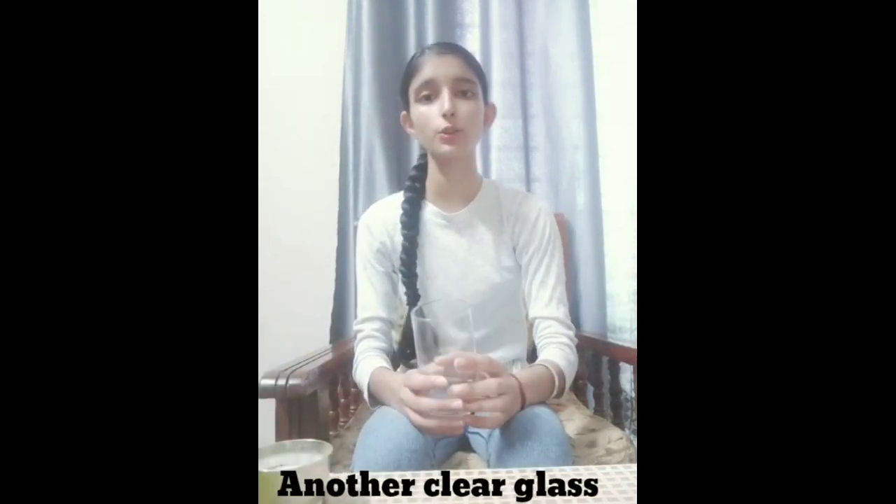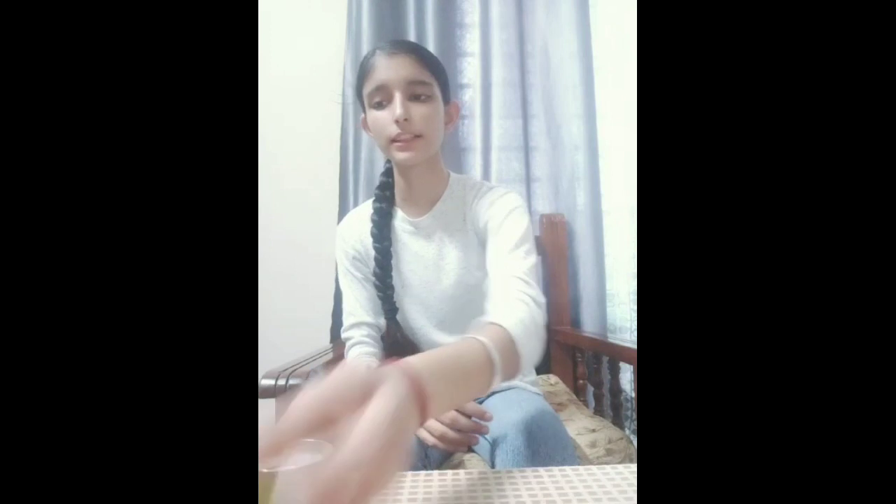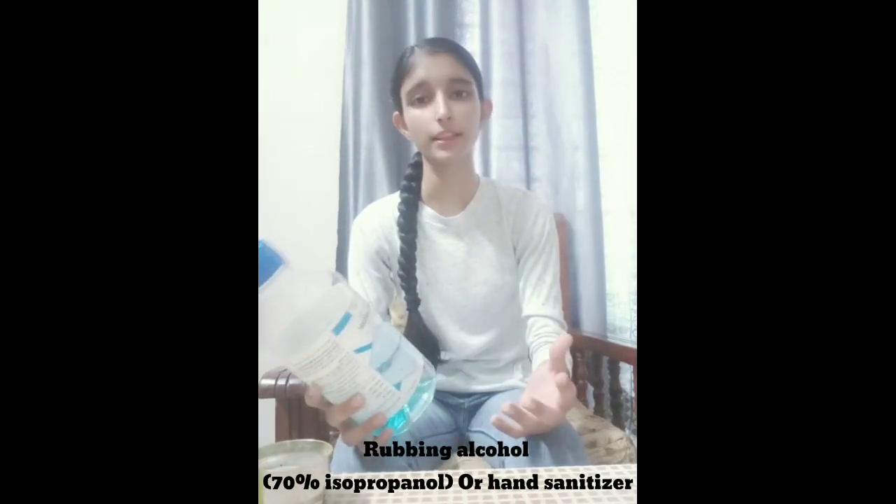The first thing that we need is table salt, also known as sodium chloride, a clear glass of water, a cup to put the gargle solution for the person who will be gargling it, another clear glass to put the gargle solution, a regular dish washing soap, and rubbing alcohol that is 70% isopropanol.